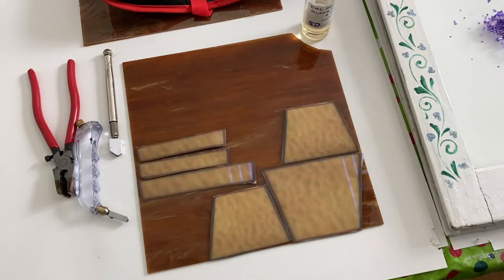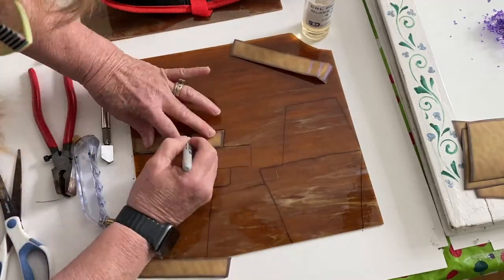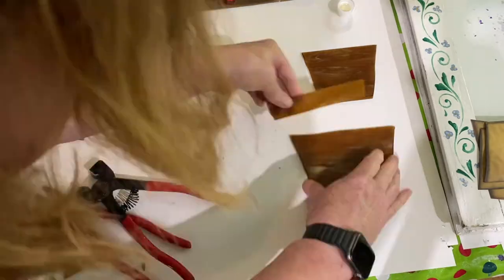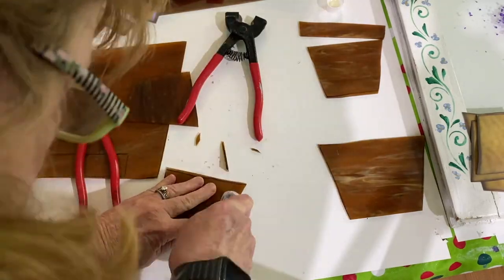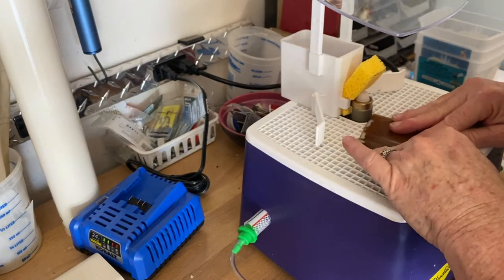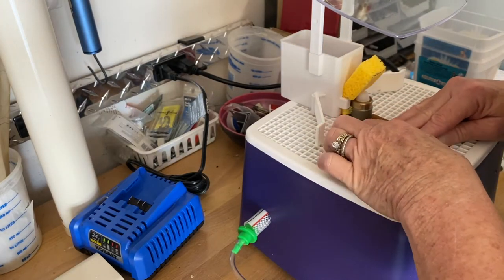Next I took some stained glass and cut out some patterns for three flower pots. I traced them out and used my stained glass cutter to cut each piece. I'm not an expert stained glass cutter but I can cut simple patterns — I learned just by watching YouTube videos, which is a great free resource. Some edges didn't come out as smooth as I wanted, so I took them outside to my glass grinder to smooth them off. When using a glass grinder, you really need to be wearing safety glasses.